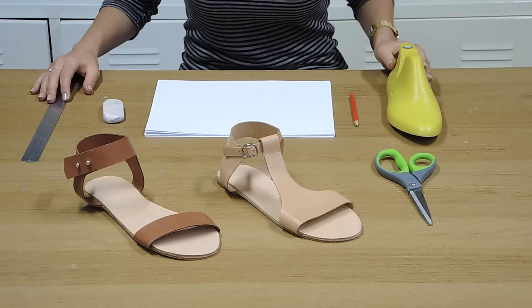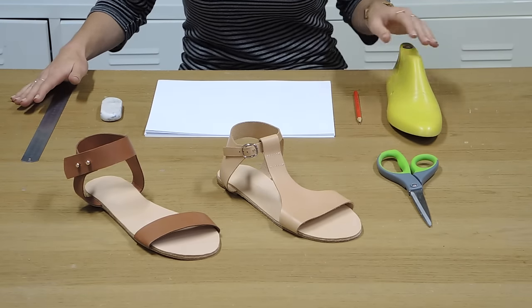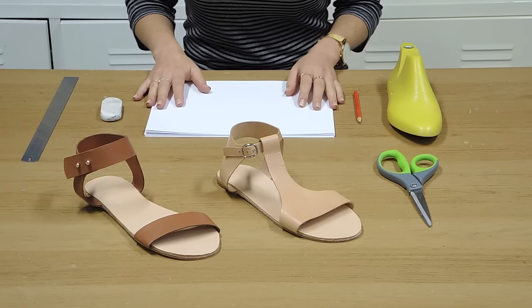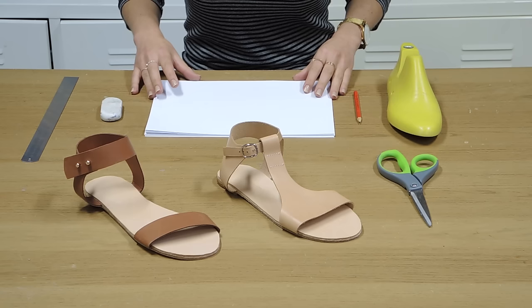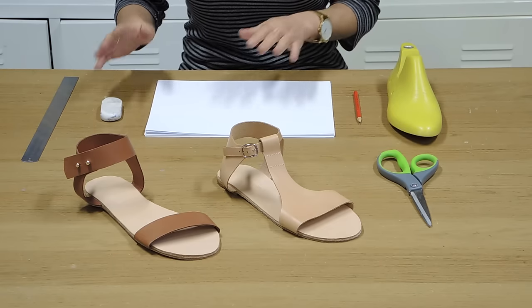What you'll need for this is some paper, a pencil, an eraser, a ruler, scissors, and a last or your foot if you don't have one. Essentially what we're going to do here is use paper to make a paper sandal, and then those bits will end up being the patterns that you use to cut the leather.